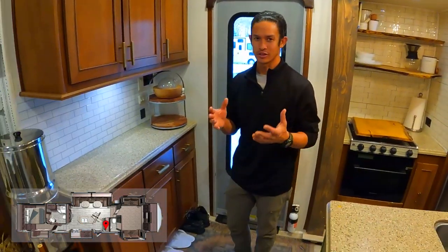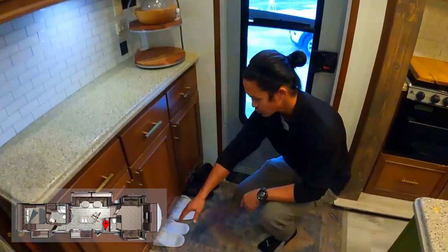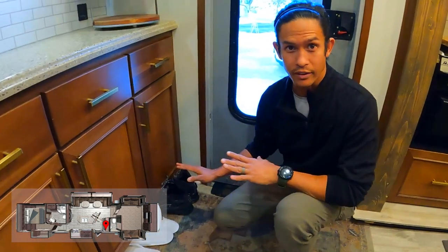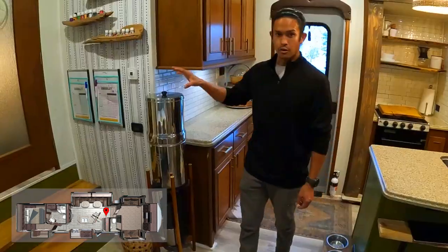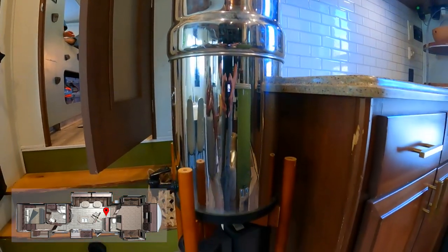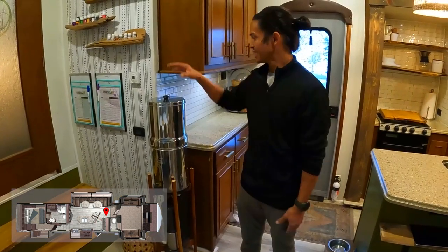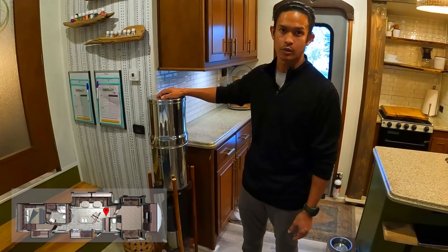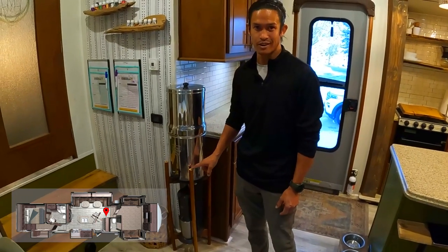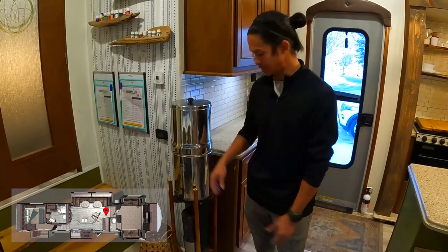Another thing that Highland Ridge did right was this shoe storage right as you come in. They did away with the toe kick where they could, so shoes fit nicely right there by the front door. This is our Berkey. Most RVers have some type of add-on filtration system. We have a clear source three-stage filtration system outside, and then we also filter our drinking water through this. It sits on a wooden plant stand that we found on Amazon - super lightweight and it fits the Berkey perfectly.